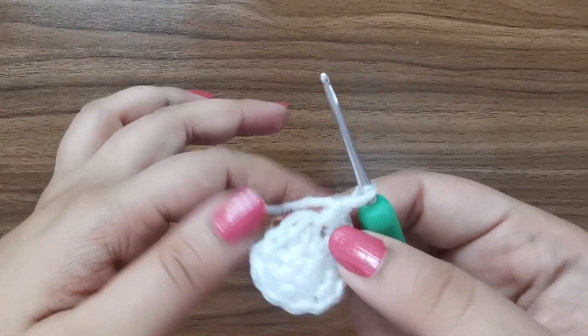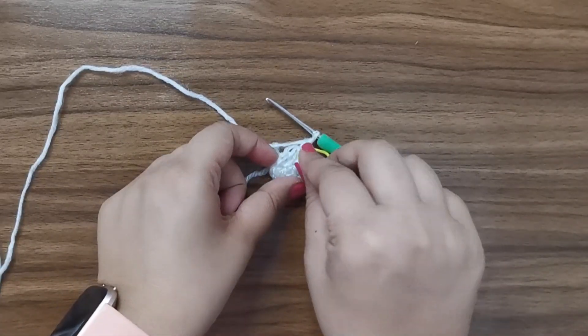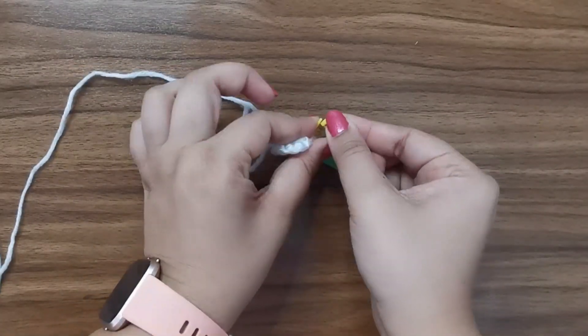Now that I've completed my 12 stitches, to keep track of my project on my 12th stitch I'm just going to include a stitch marker.